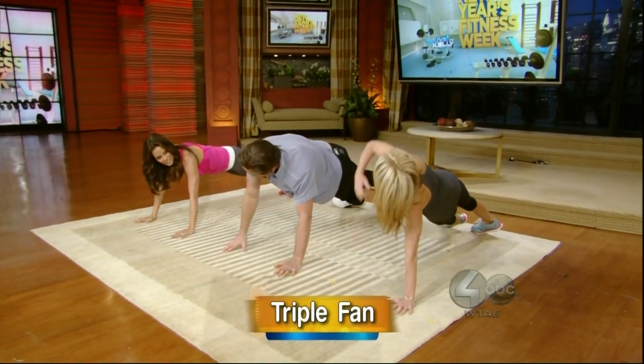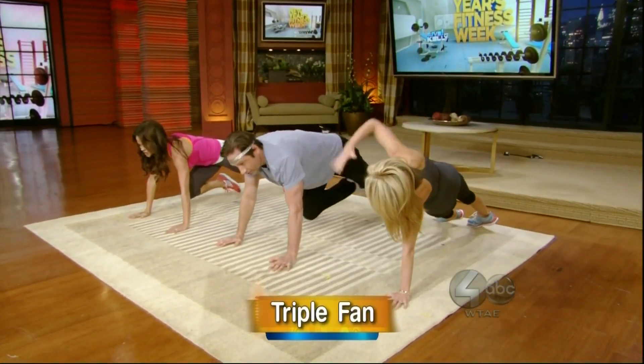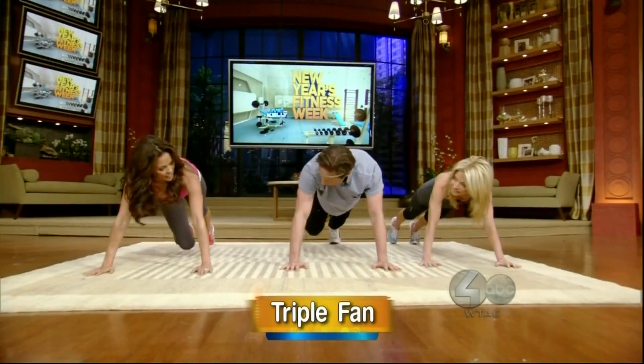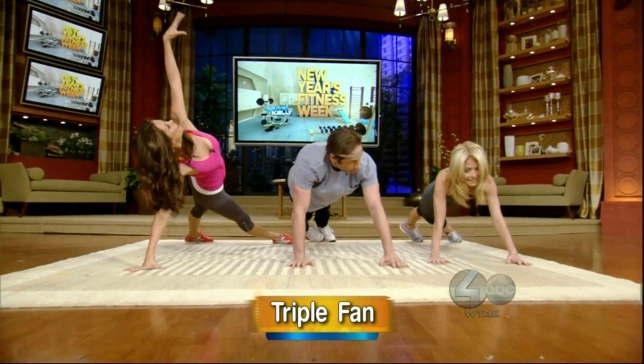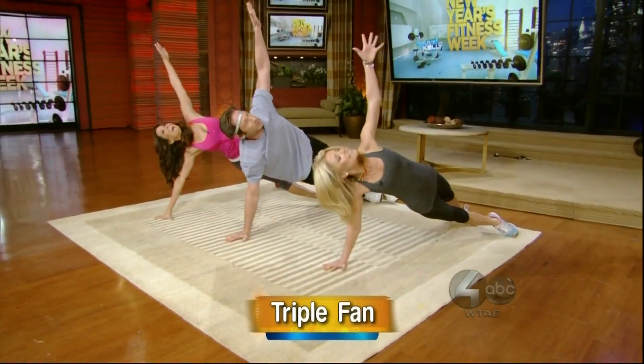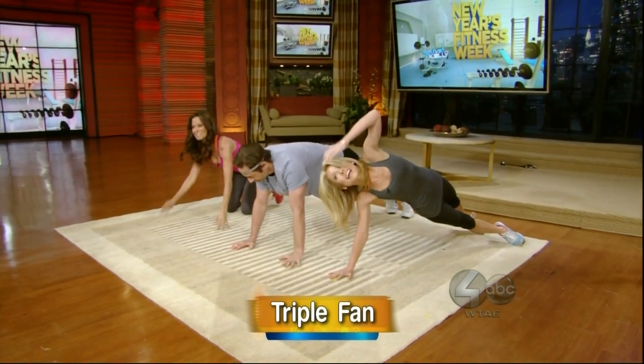How's that feel? You feel that stretch? Here we go. Knee to chest, knee to chest, knee to opposite elbow, knee to opposite elbow, and then stretch. Good job.